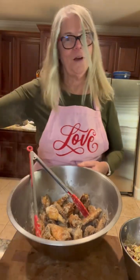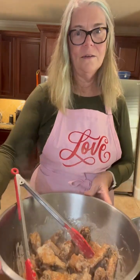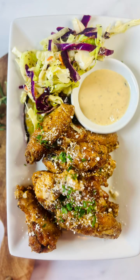I'm going to sprinkle a little parmesan before I serve these, and it's dinner. I'll put the slaw on the side.